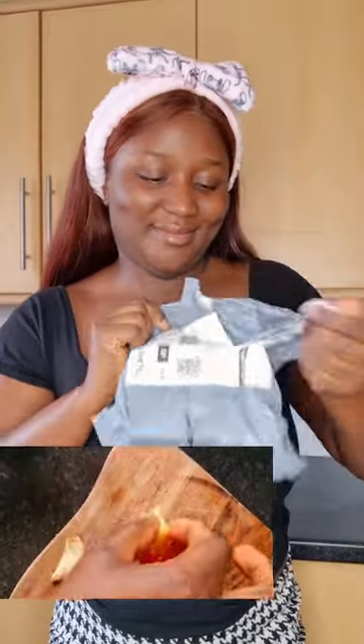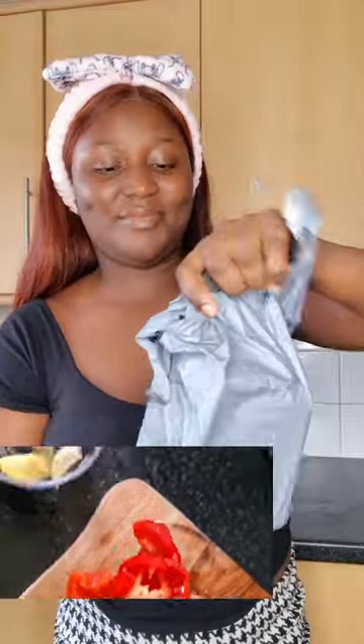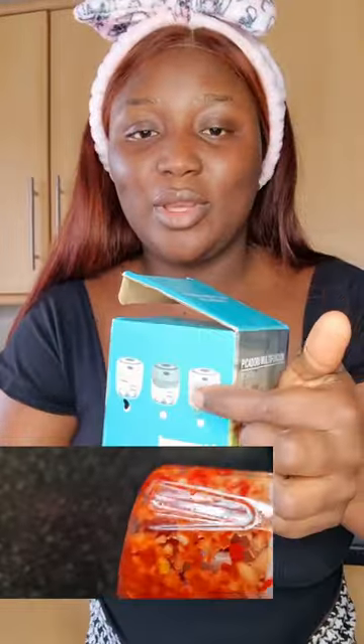I got it! This is the wireless mini food processor that's been trending on TikTok Shop. I just got one for myself — let's try it together. This is the unboxing. It comes in three colors: white, green, and pink. I chose white for myself.